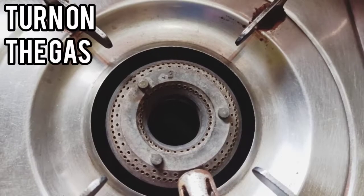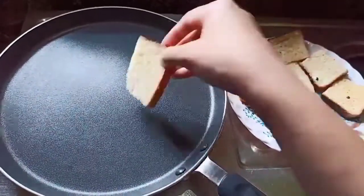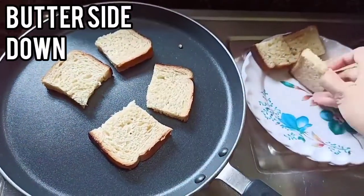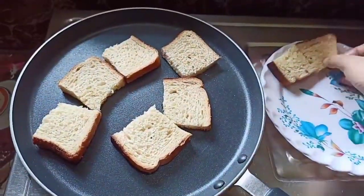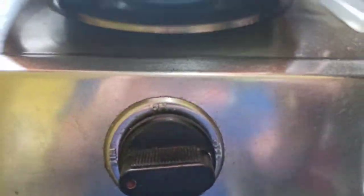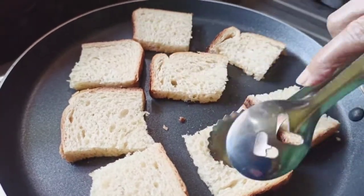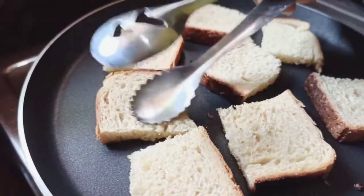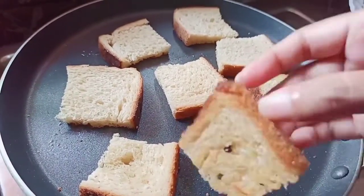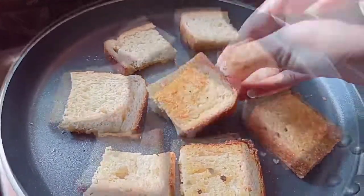Cutting is done. Now turn on the gas and place a pan over the gas, then add the bread slices with the butter side down. Toast them well on low heat — you can press them gently to toast evenly. Toast them until they become slightly golden brown in color, then flip and toast for a few seconds.